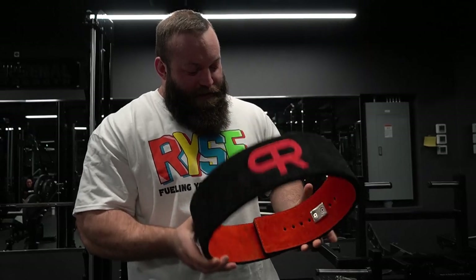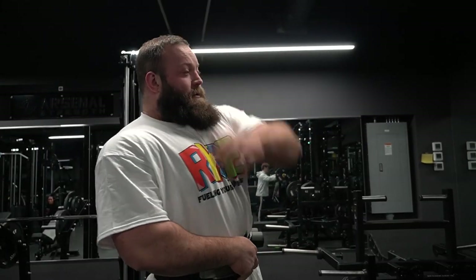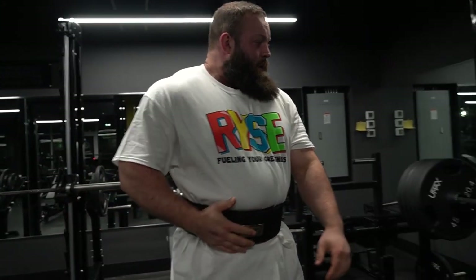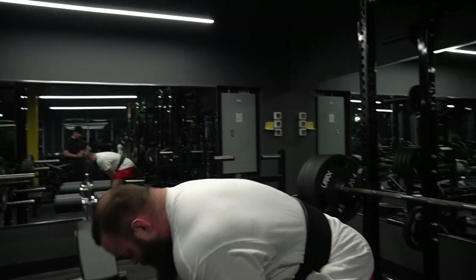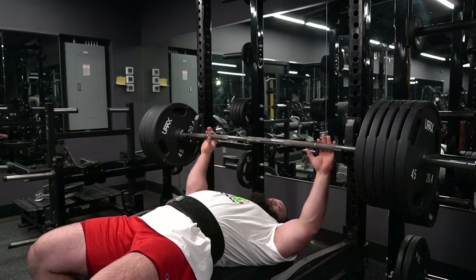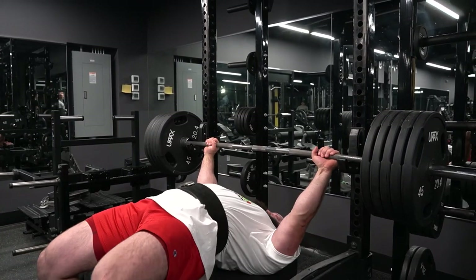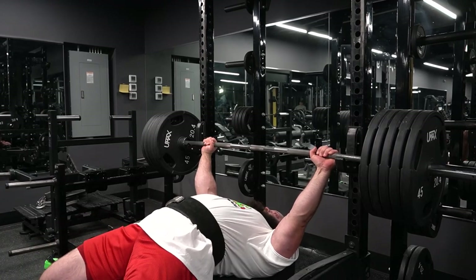I just set it up to fit me when I was fasted, but I'm like six meals in right now, feeling a little fat. No, that's fine. Let's see how those are mapped. Let's go.